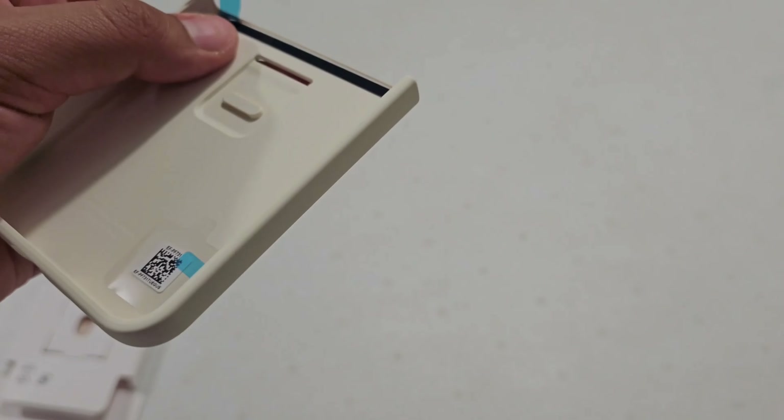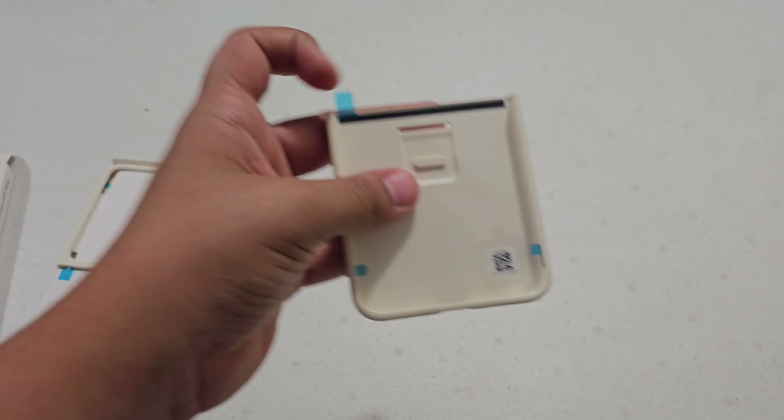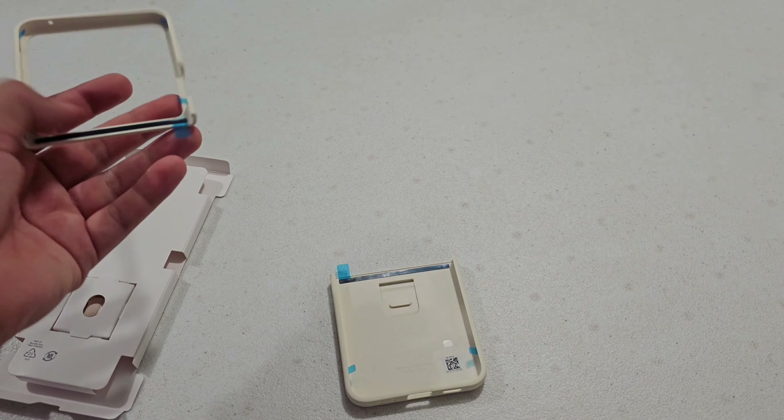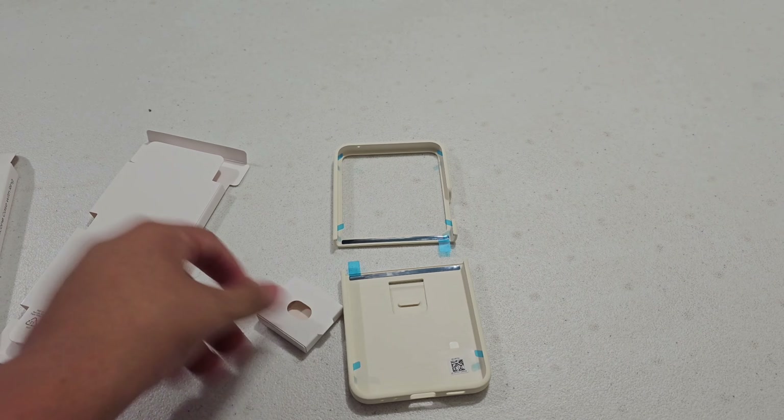It looks like we have some stick adhesive on both sides of the case just to keep it on better, and looks like we have a ring piece in here as well.